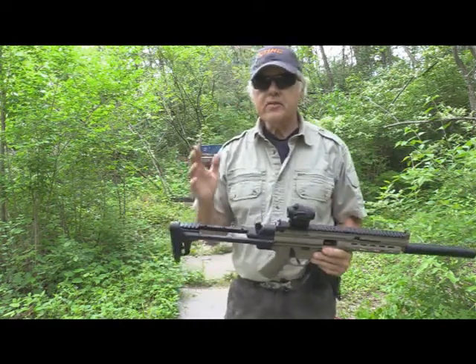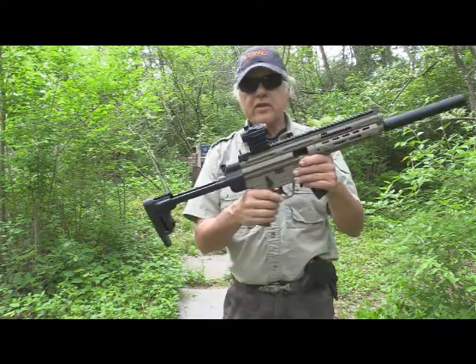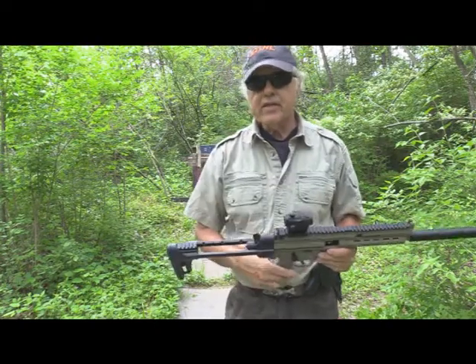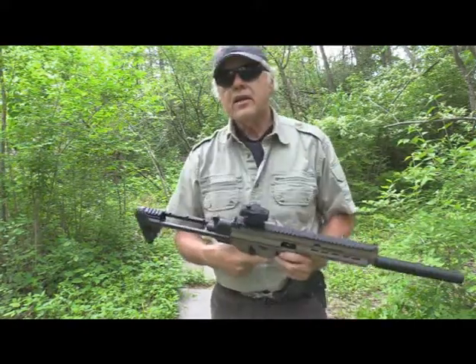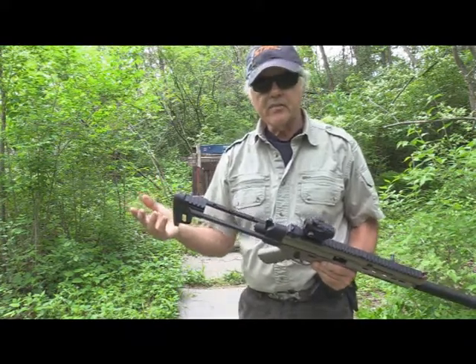Well, they all seemed like they were a bit off, and I said at that time it just had to be the sights. What I wanted to do with this one is put the Fiace red dot on here, and that's what I've done. So today I've got 10 rounds in here. This is a 10-round magazine — that's why it's the 1610, because the 1610 comes with a 10-round magazine.